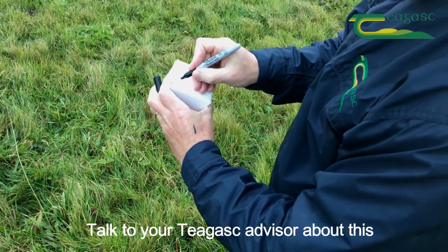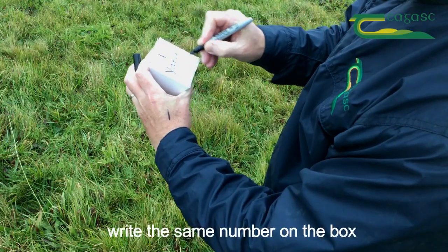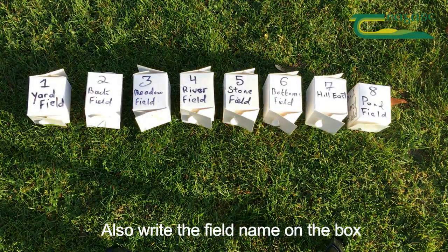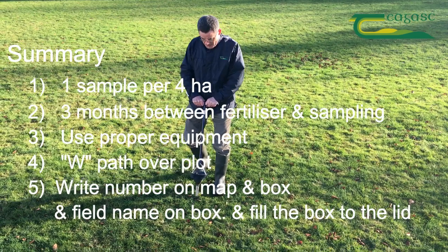Talk to your Teagasc advisor about this. Write the soil sample number on the map and the same number on the box. Also write the field name on the box — this will help you recognise the field without the map.